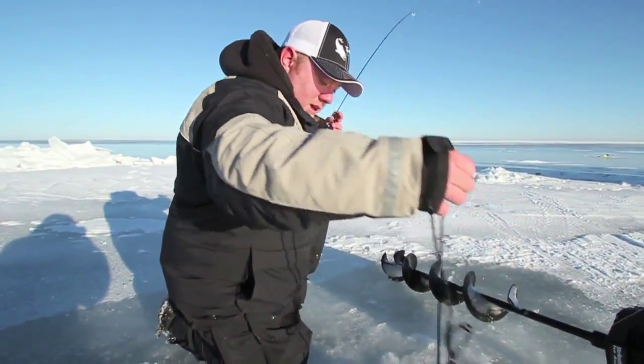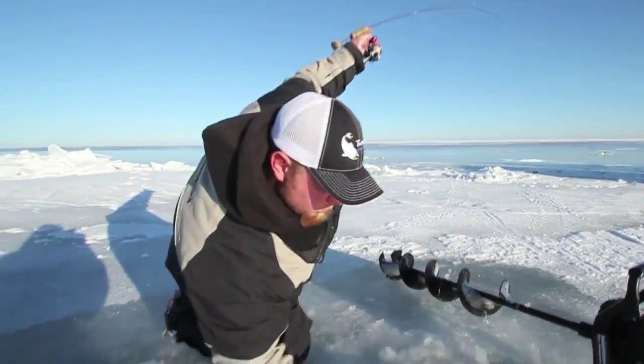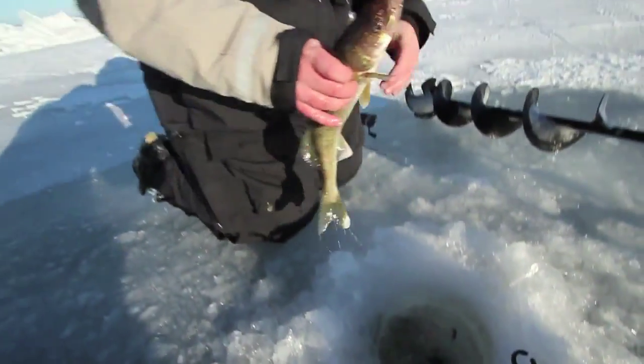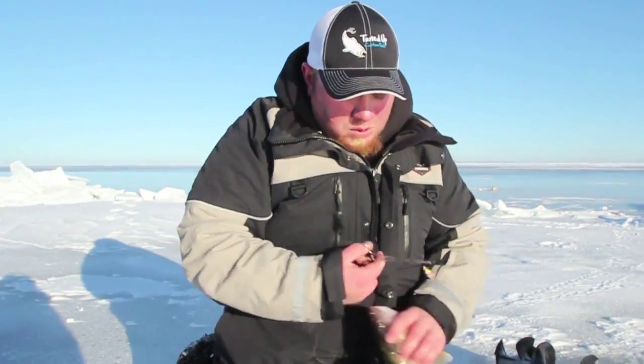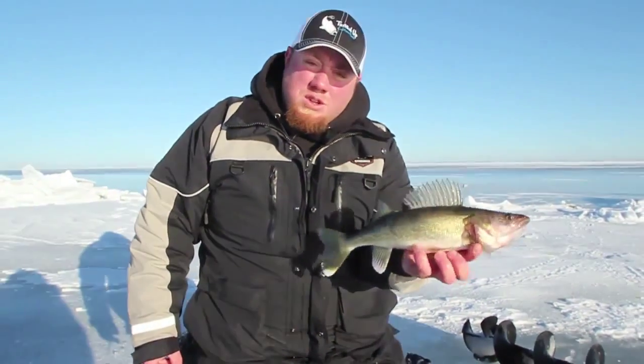Another slot fish! Fishing a little bit deeper under cold front conditions will catch you more slot fish, just like this. A key today has been drilling lots of holes, finding fish on the deep sides of these flats, and getting out using small spoons. I'm going to go over my spoons after I get this guy back in the water.